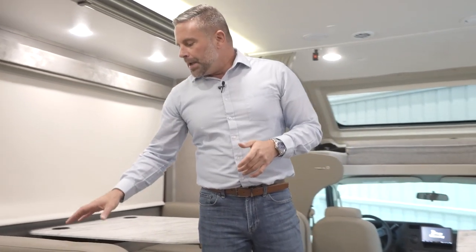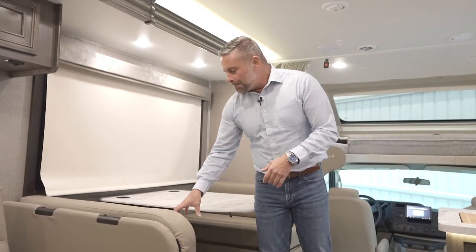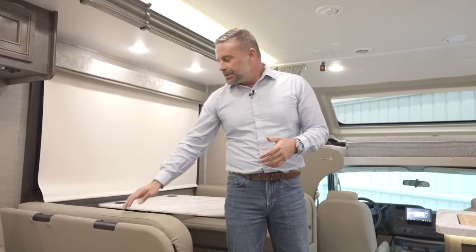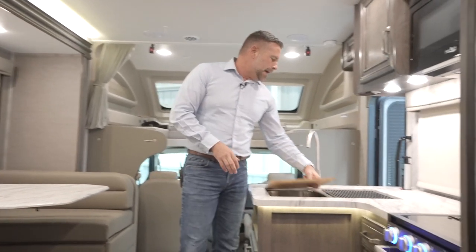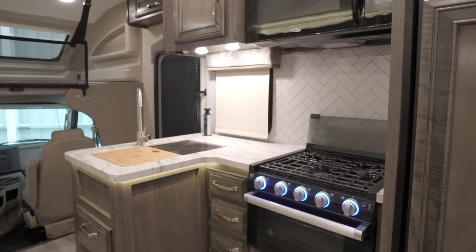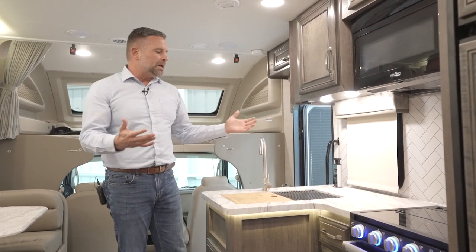Also for 2023, we have child tethers in the forward-facing dinette. That way, if you have a car seat with a tether, you are able to tether it in there. Over here in the kitchen area, there's a massive double-basin sink. We give you a cutting board on one side and a drying rack on the other — and if I need more counter space, both of those components can be moved aside. There's also plenty of countertop room, USB and wireless charging, as well as 110 outlets.